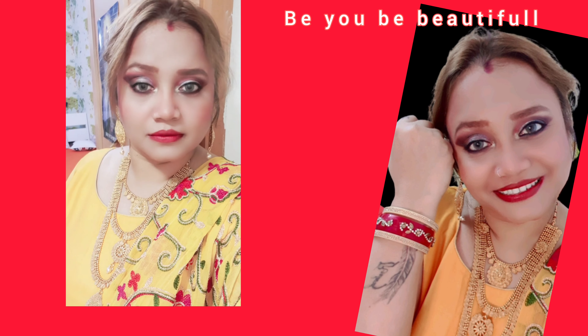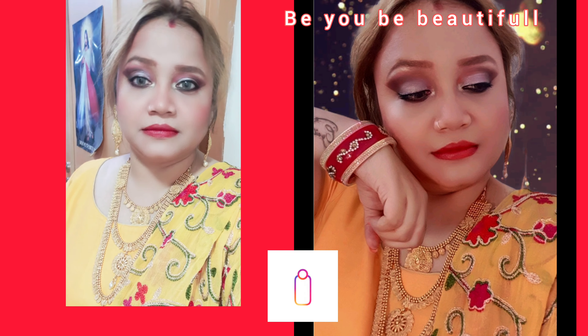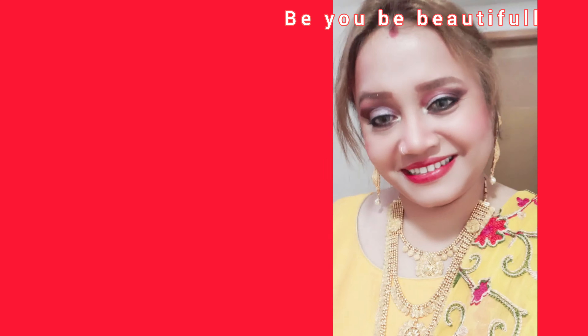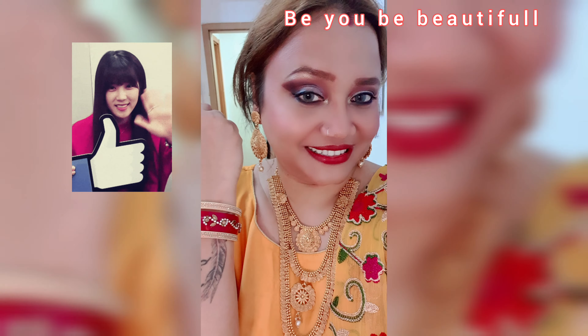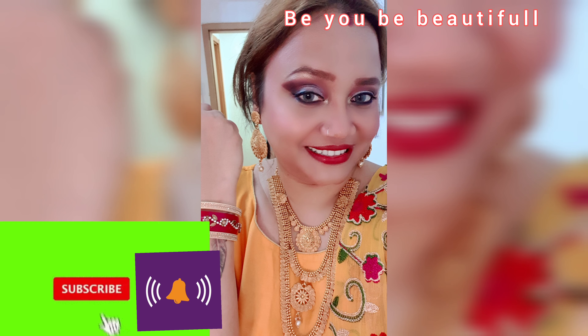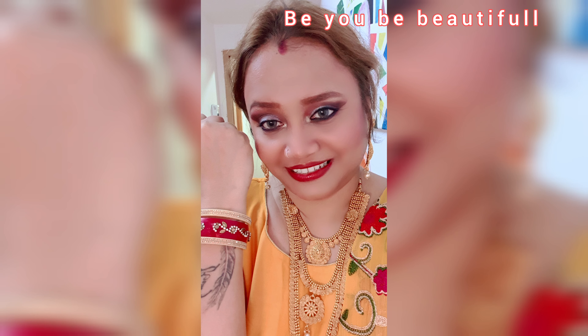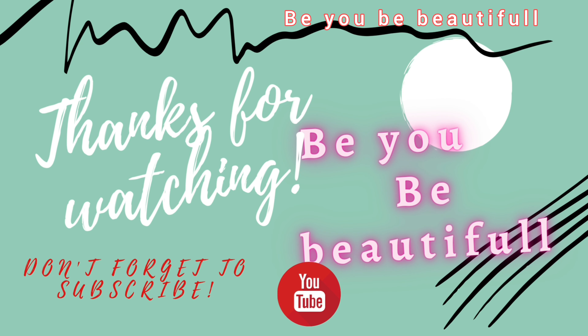That's all for today! I hope you like this look. If you want to recreate it, please do it and tag me on my Instagram. I'll be back soon with something new. If you like this video please hit the like button, subscribe to my channel, and click the bell icon for more videos. Thank you so much for your time and patience. Be you, be beautiful, and keep on rocking my angels - take care and I love you all!